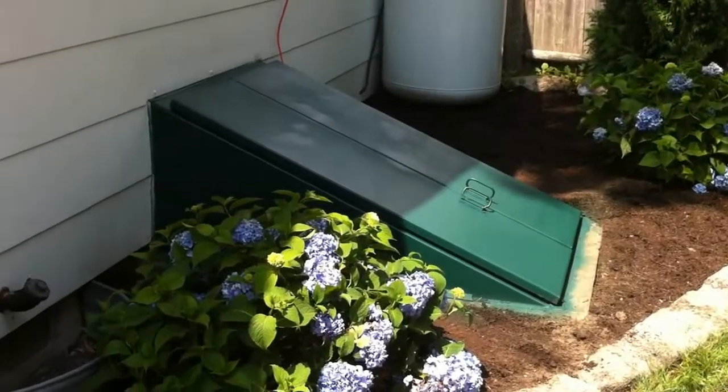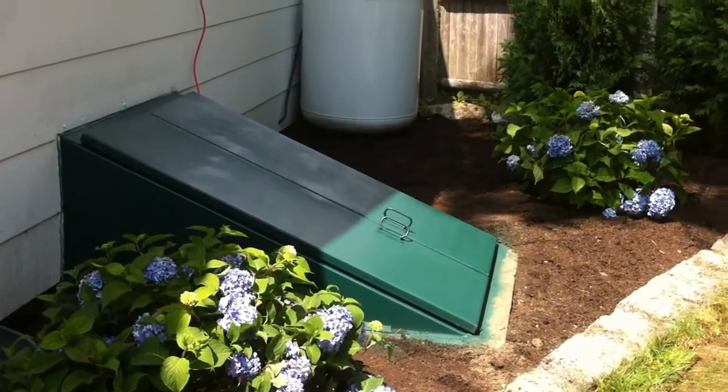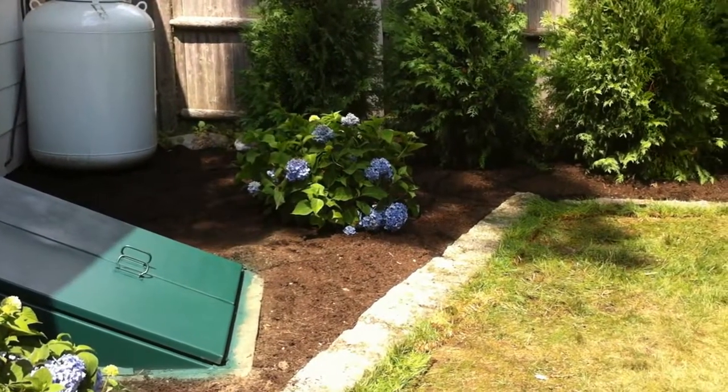You can see a couple of Endless Summer hydrangeas giving us some nice blue color. They painted the bulkhead, and you can see this beautiful granite edging we have in the ground.